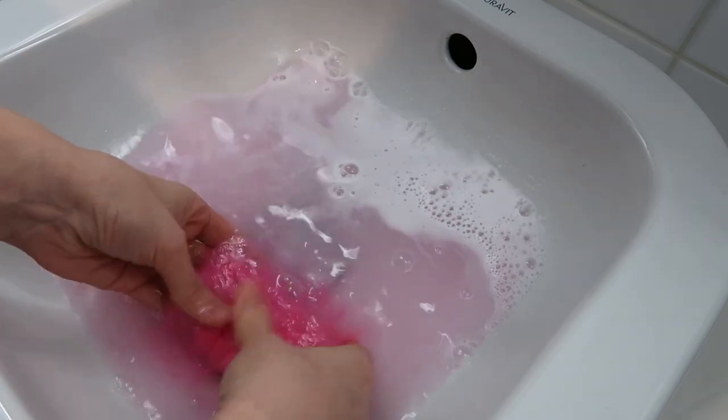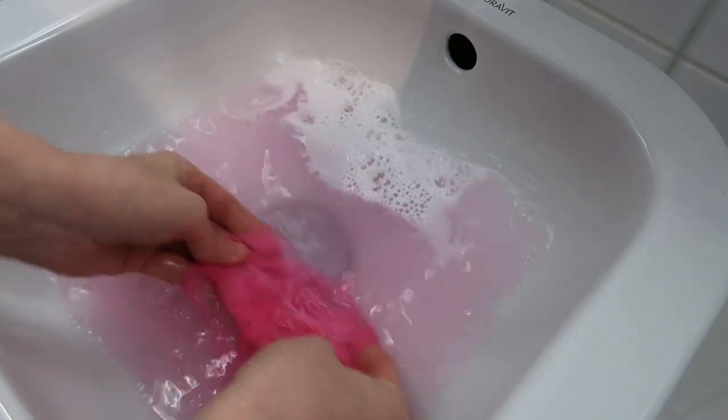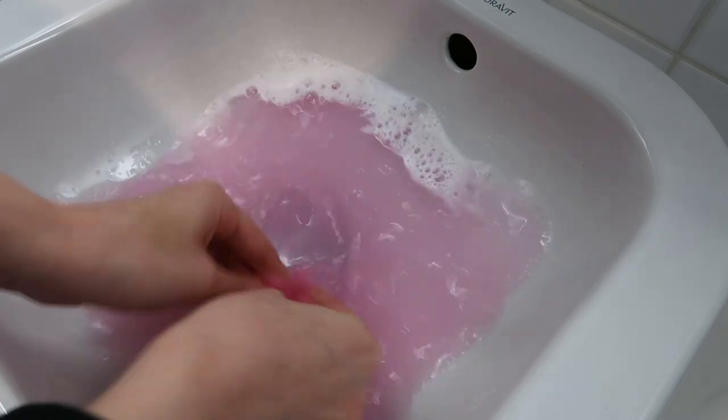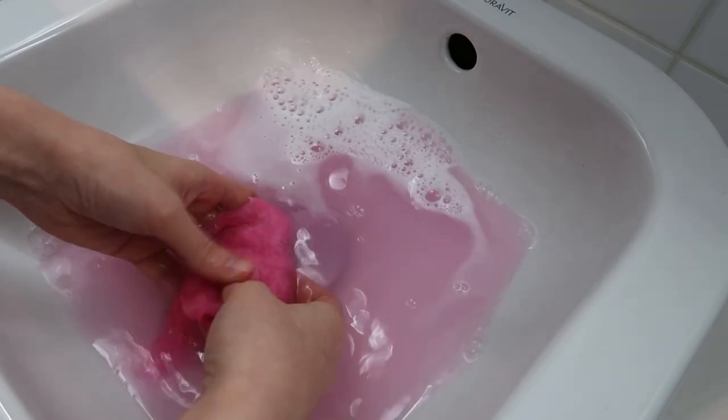This time I washed the fur in warm water with soap, and it seems that it lost a lot of color. The water is pretty pink, and you can see some very light pink spots. It doesn't go back to white, but it seems that the color faded quite a bit.